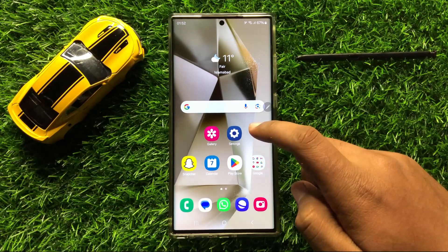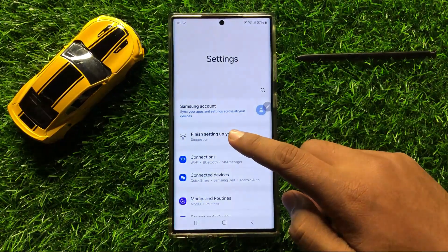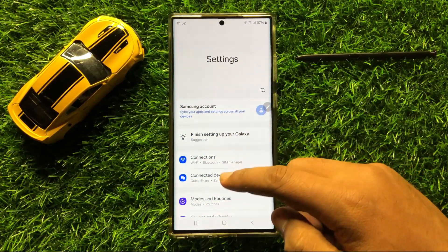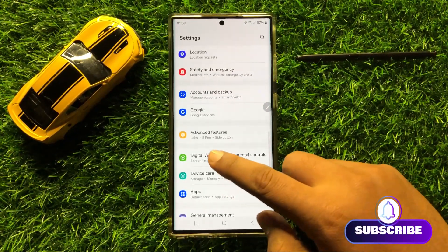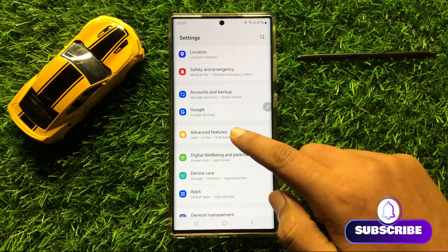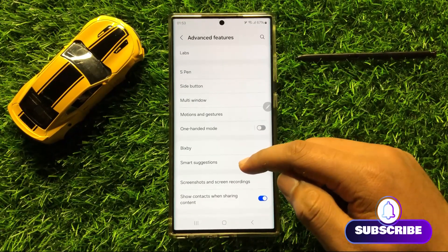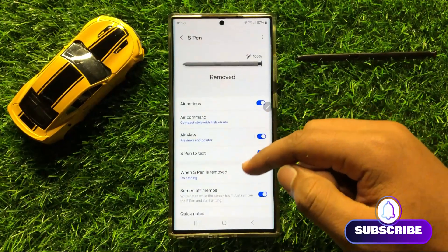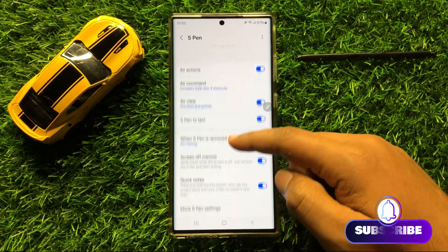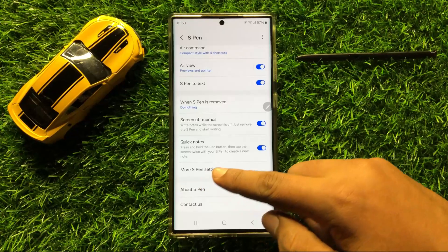So first of all, open Settings. Now in Settings, scroll down and click on Advanced Features. Now in Advanced Features, click on S Pen, and then scroll down and click on More S Pen Settings.